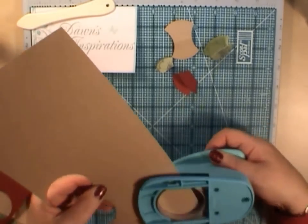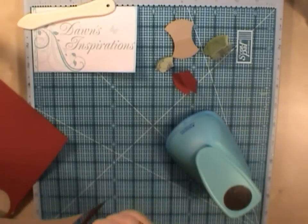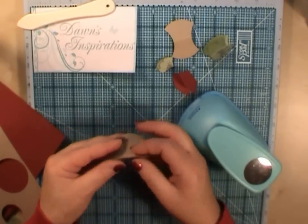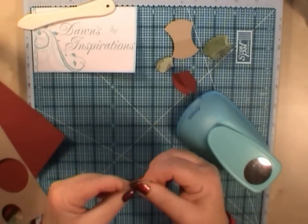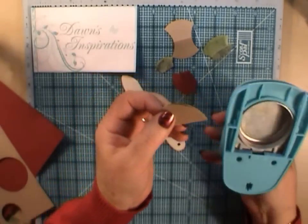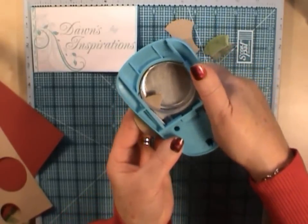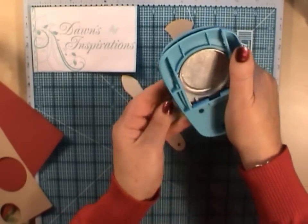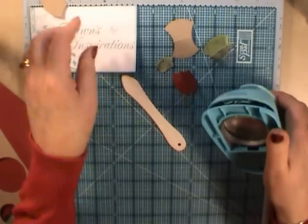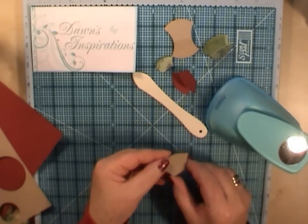I've got a piece of cardstock here. First of all, we'll cut a circle out of there. We're then going to fold this in half and then use your bone folder just to make a nice flat edge. Then, being double, I'm going to put it back into the punch and just punch a shape out like that — you can see that on the screen. That's one side, and then do the same again on the other side.